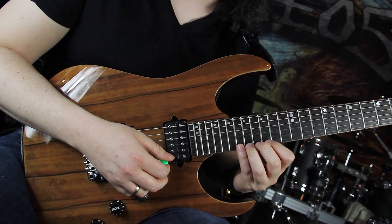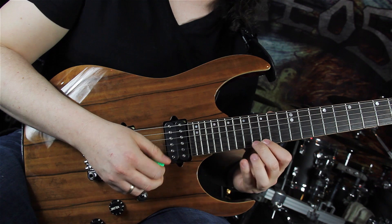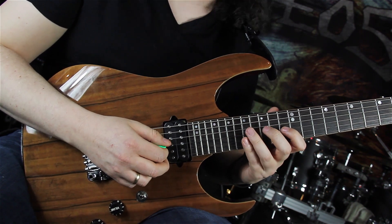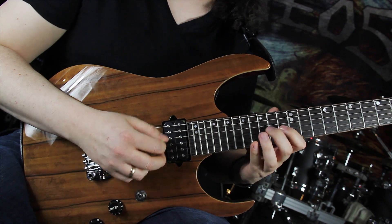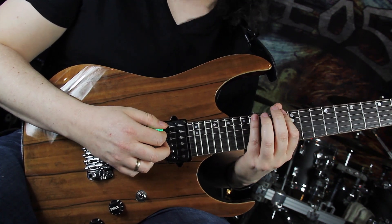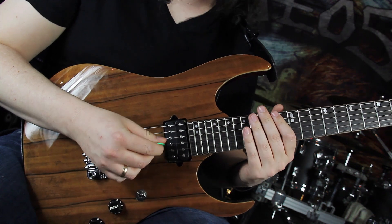Moving to the next position, playing 18-15-16. Then 17-13-15 on the G string. Same shape on the D string. And playing 16-13-15 on the low E string.